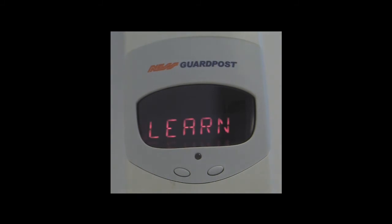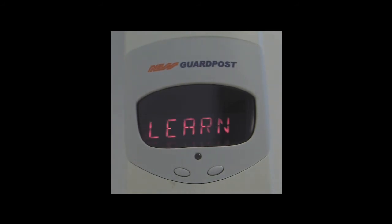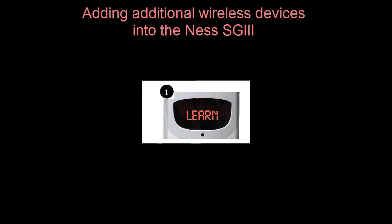As the SG3 powers up into learn mode, if we push the top left off button, it will cycle through the controller programming options. However, if we push the top right on button, it will then take us into learn mode, where we can learn in more detection devices. We'll now have a good look at learning in devices into the Security Guard 3. Once we power the security guard up, we have the learn flashing on the display. We then push the on button, or the top right button on the radio key, to enter into the learn programming mode.